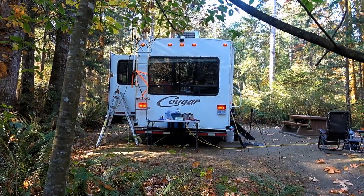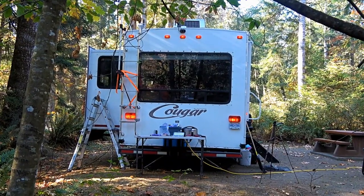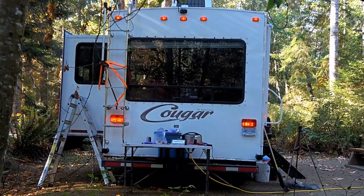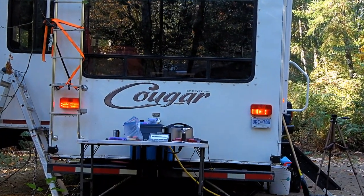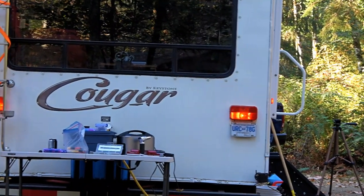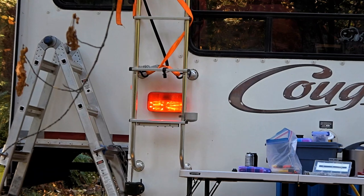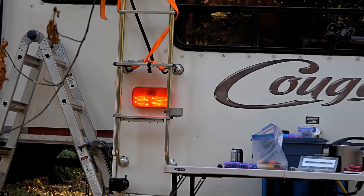Hey guys, Ray from Love Ya RV. Today I'm doing a little bit of a mod to my rear taillights. Quite a few years ago I updated all my marker lights to LED, but the taillights I never could find an LED bulb that would work very well, so I've been stuck with incandescent lights. What I've done is bought an LED light, took it all apart, and took the LED panel out of it and fitted it into my existing lights.